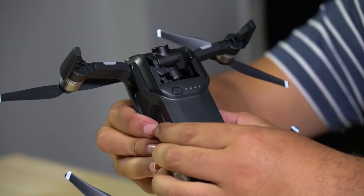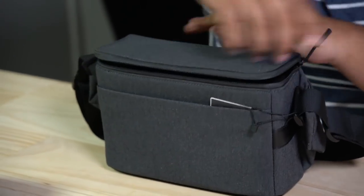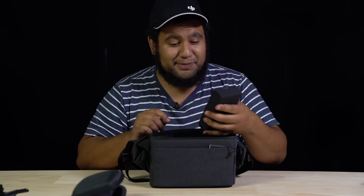The battery compartment is also underneath. Checking out the bag — inside here we've got a box of cables and props.